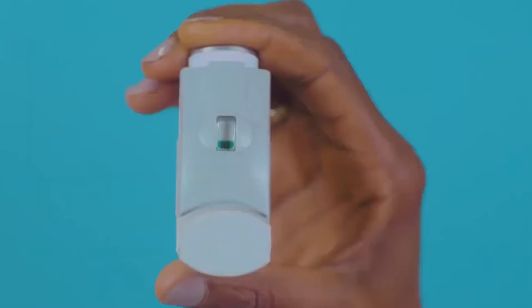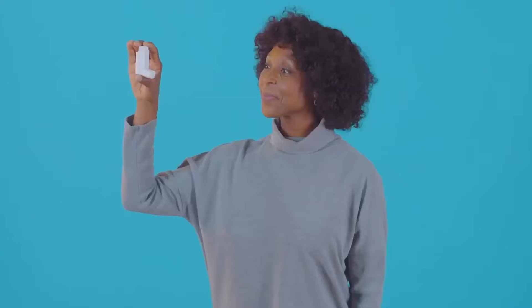Some PMDI inhalers have a dose counter. If yours has one, check it is not empty.